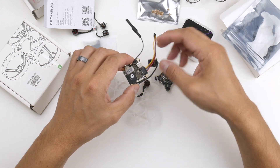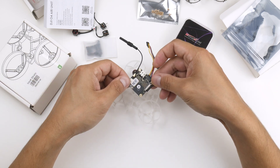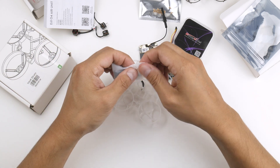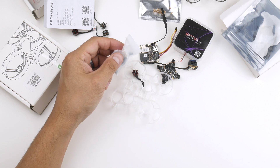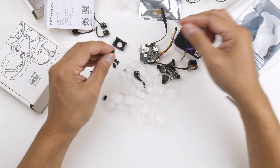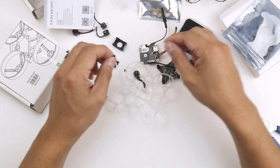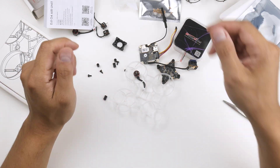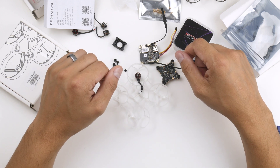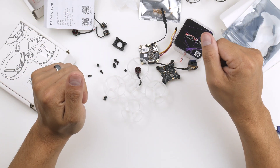I might also need to design some grommets to mount the air unit onto the frame - I'll play around with that and you'll see it in the next video. The air unit does come with screws and grommets, but I'll probably just design and 3D print something custom. So that's all for this video - just an introduction of what I'm going to do with the O4 Air Unit Light: build a 65mm whoop on 1S, and hopefully get it up and running.